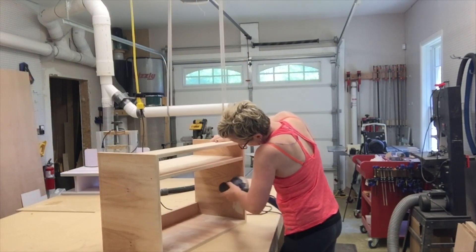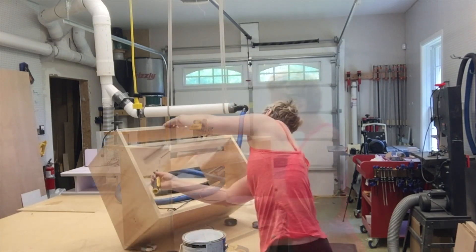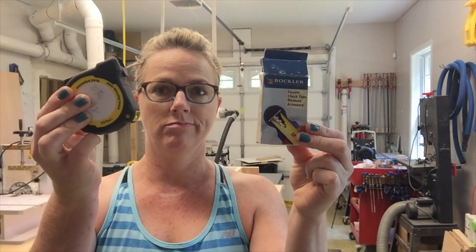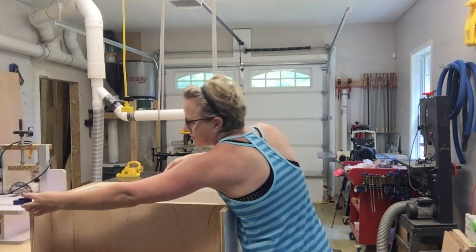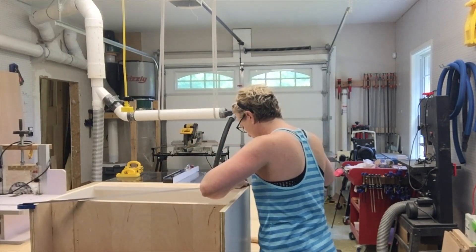Everything was sanded and filled before I primed and painted it, and I did sand in between my coats of primer and paint. I love this attachment from Rockwood called a square — it goes onto your tape measure and helps squaring up your cabinets a lot easier. I always square up my cabinet before I attach the back.